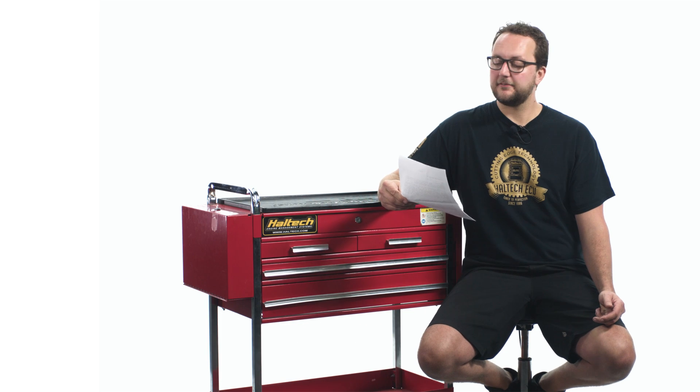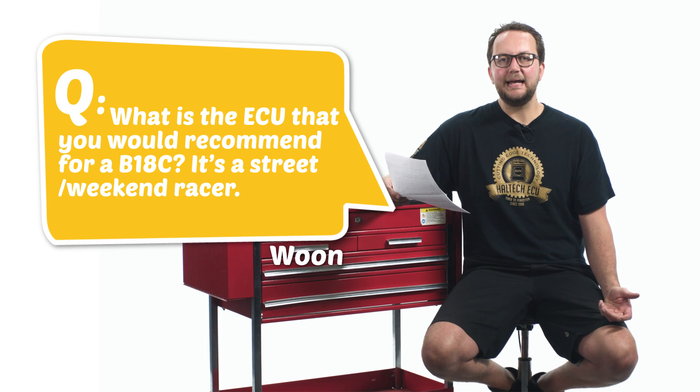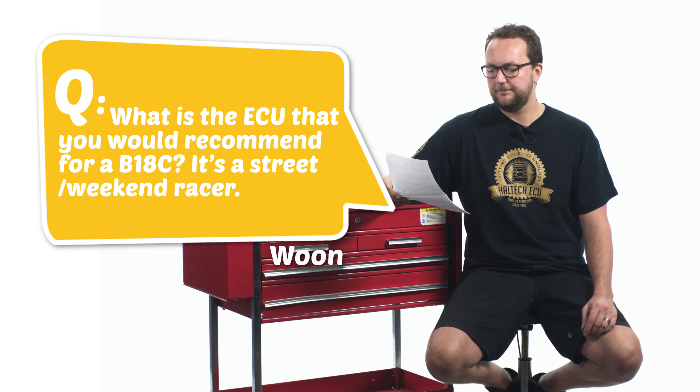Our next question today comes from Woon King: What is the ECU that you would recommend for a B18C? That's a Honda four-cylinder engine — it's a street weekend racer. The Elite 550 Series ECU is the perfect unit for your B Series engine. It's compatible with the factory distributor, ignition system and sensors, or you could choose to do a four-coil conversion on the car. You could also choose to do a high compression engine, supercharged or turbocharged. All you need to do is set up the ECU and away you go.